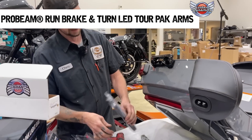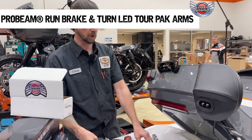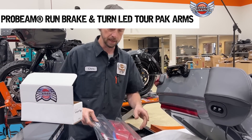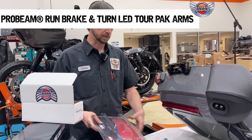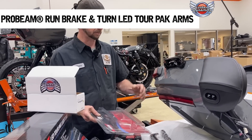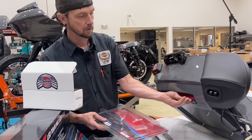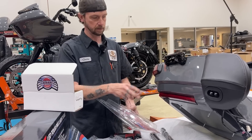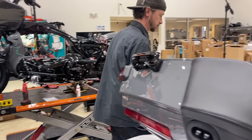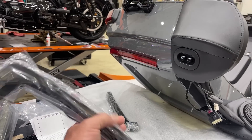So basically what it does is take Harley stock - number one, we're going to smoke them, which looks a lot nicer especially on this gray. But what it does is it does three functions - it turns this into run, brake, and turn signal also. So it does more functions than the Harley ones. With the collection we're going with, we're going custom dynamics. They got more function than the Harley-Davidson ones.